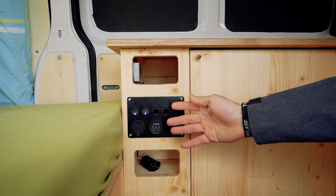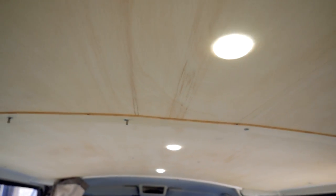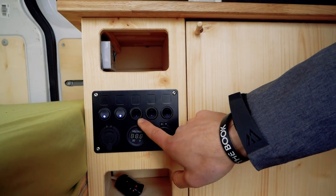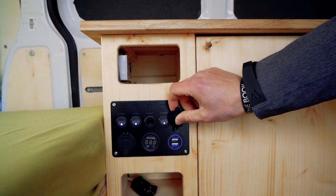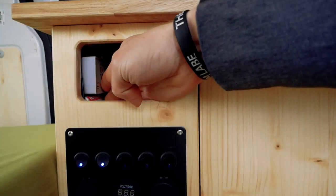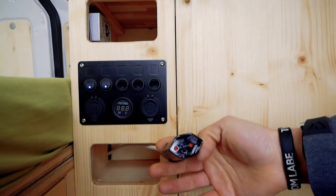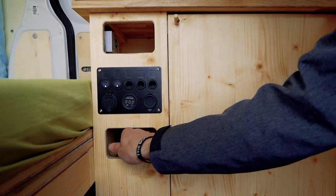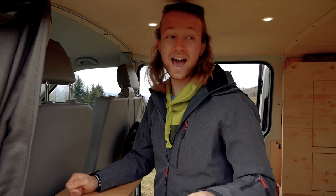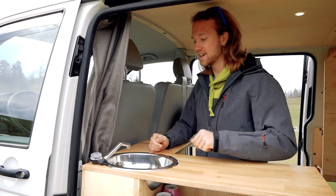Over here you see my electricity panel. These are my two main lights and over here is my voltage meter showing how much battery power is left. Here I have a little USB charger which I can turn on and off. Here you see a little panel for my 220-volt inverter — I can switch it on and use 220-volt electricity over here. A pretty cool feature is that I can open the slide doors on both sides, so the kitchen is accessible from both outside and inside.